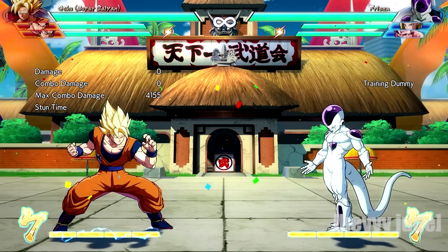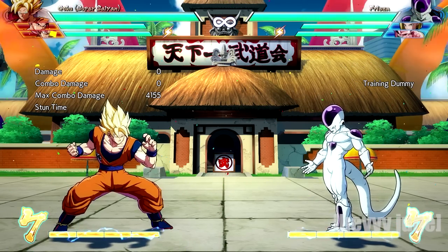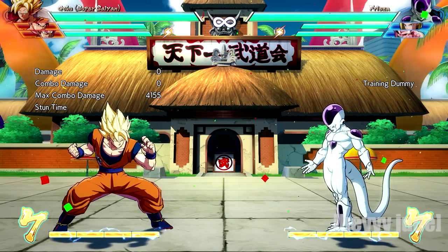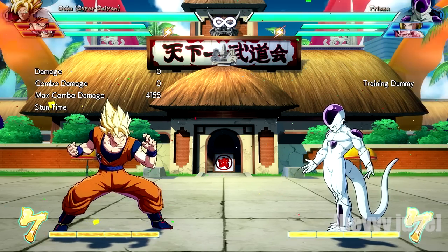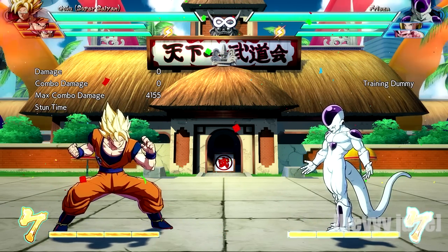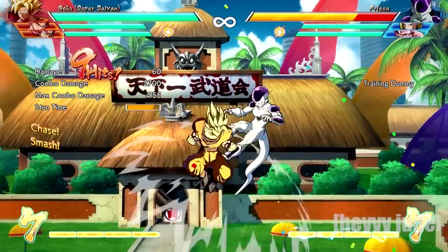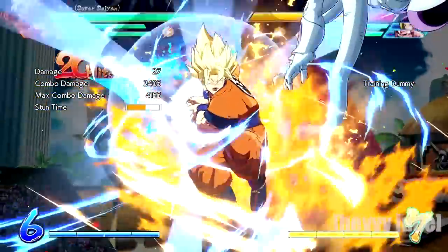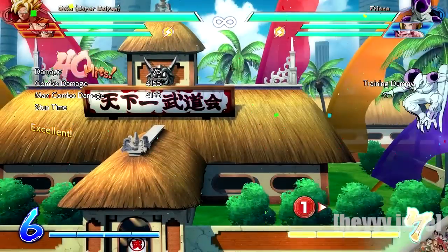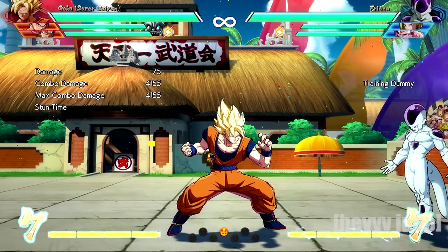I don't know why the auto combo gives you extra height, but that is essentially how you do that combo. So you start off with the basic bread and butter, follow up, launch them in the air, super dash chase them, and then auto combo the first two hits. That's going to give you an LM automatically, and from there you can choose to do a special of your choice.